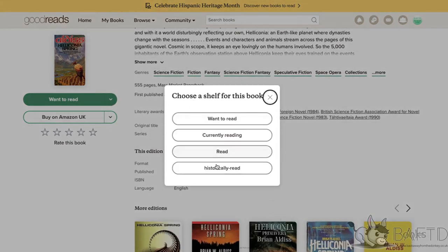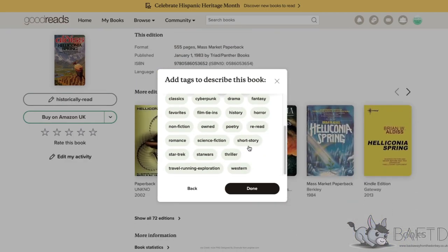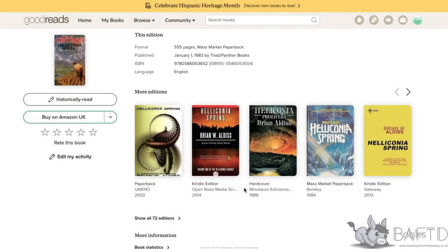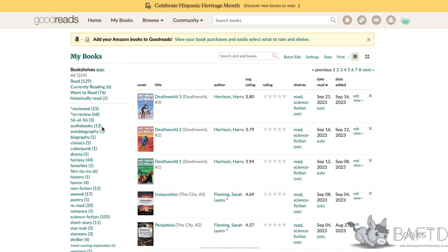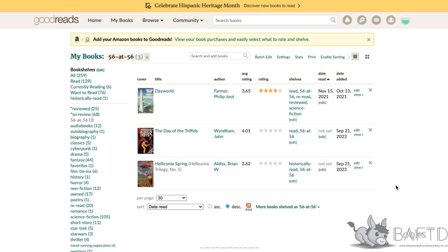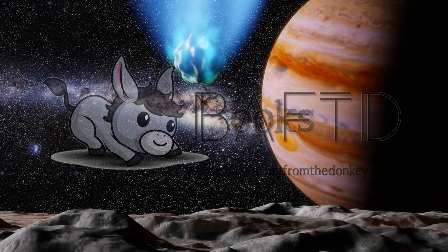I click the thing there, and then you've got bookshelf, and you've got the Historically Read, and then I can pick my 56 and the 56 tag as well. And we're done. If I go to my books and click my list 56 at 56, then if you look under the shelves you will see it's been shelved under Historically Read and 56 at 56. That's only two, so that's how you create a list — you have to do an exclusive shelf simply for that, without using the read and unread shelves.